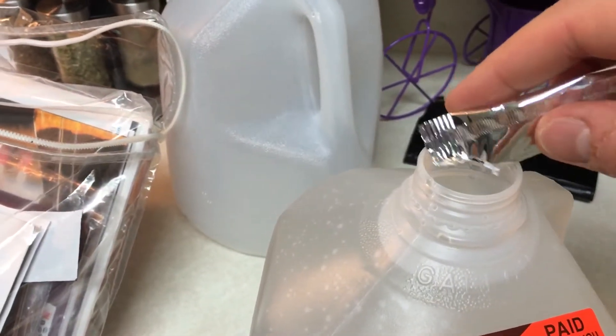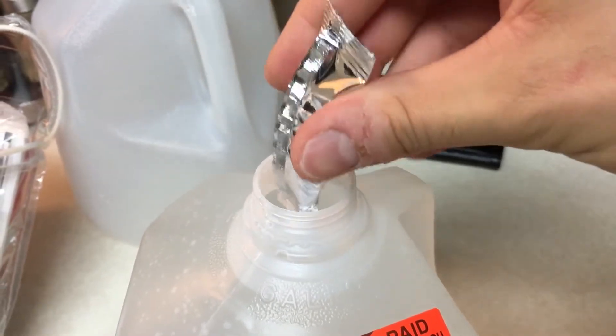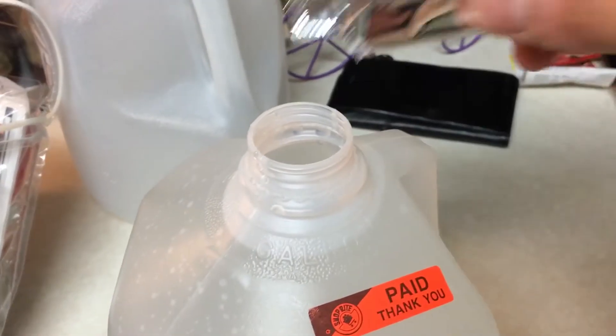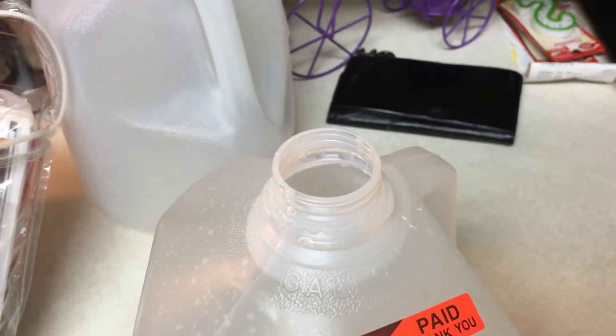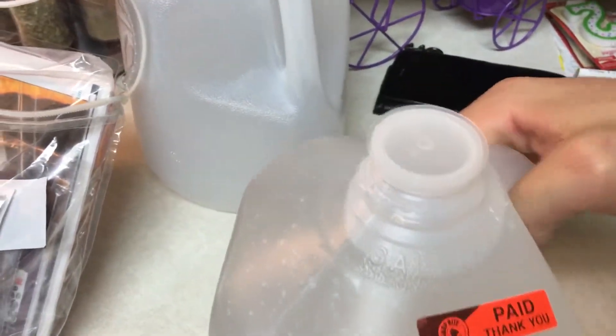Now I'm going to take the formula, add that to the water, put the cap on, and shake it for a little bit.